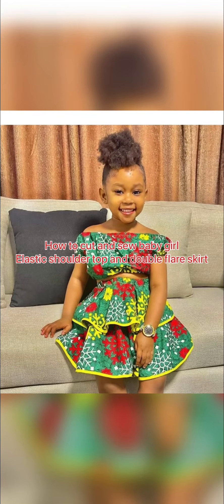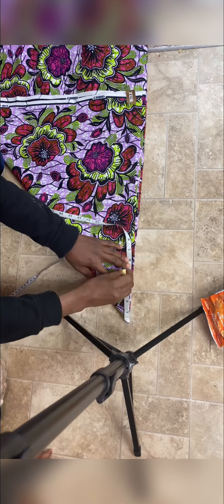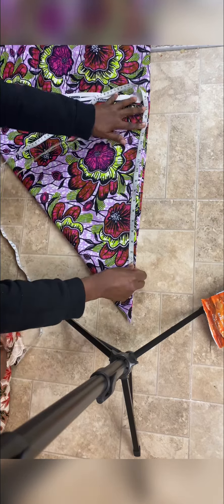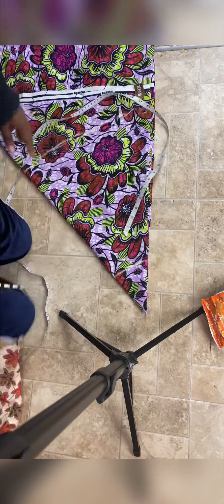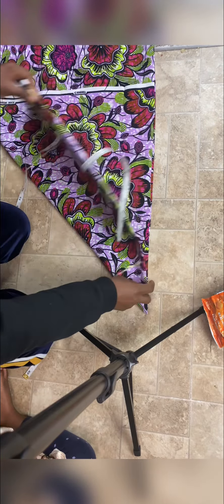Hey guys, welcome back to my channel! If you are interested to see how I made this beautiful baby frog dress, please watch to the end. First, we are making a full circle skirt. I divided my waist measurement plus five inches by 6.28 — that is the formula I use — plus the length of the skirt.